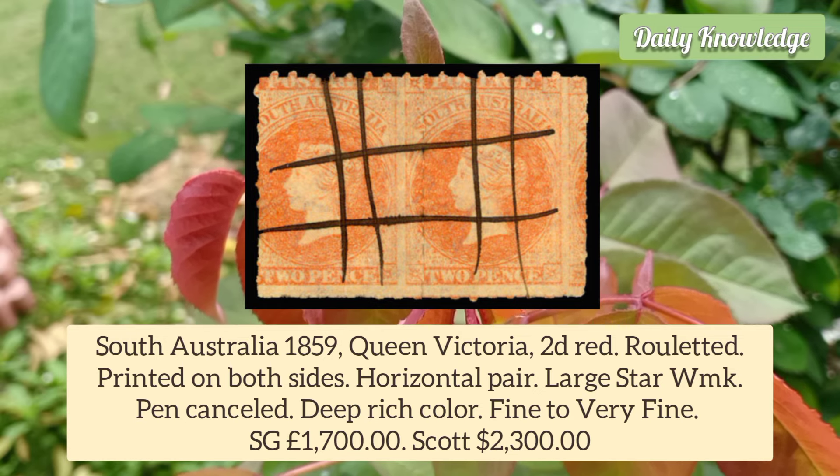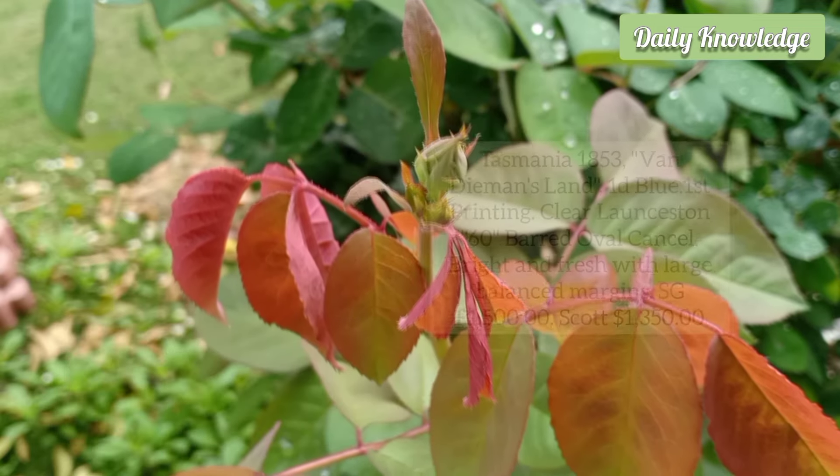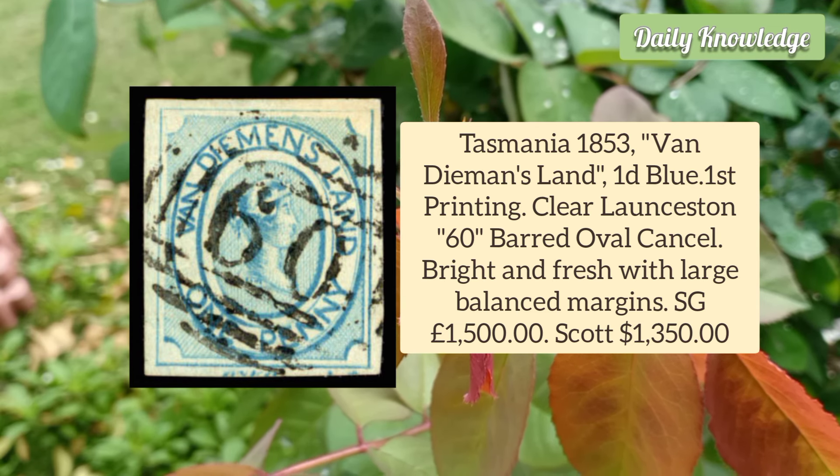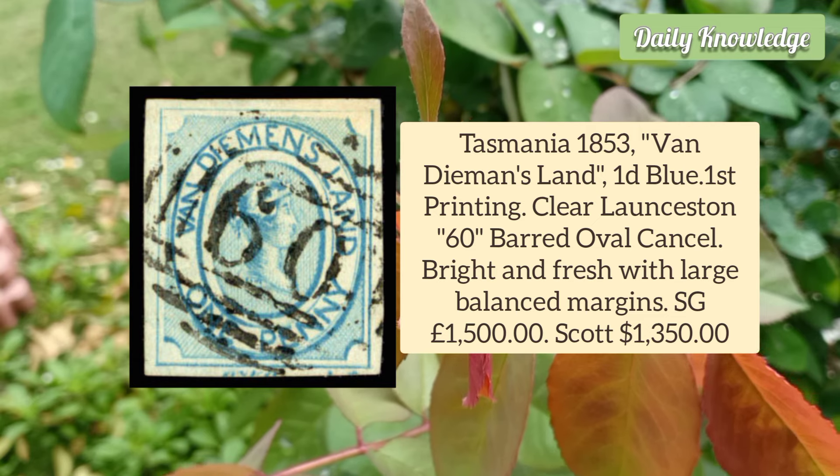It is a horizontal pair and has a large star watermark. Tasmania 1853 Van Diemen's Land 1D Blue, First Printing, clear Launceston 60-bar oval cancel.